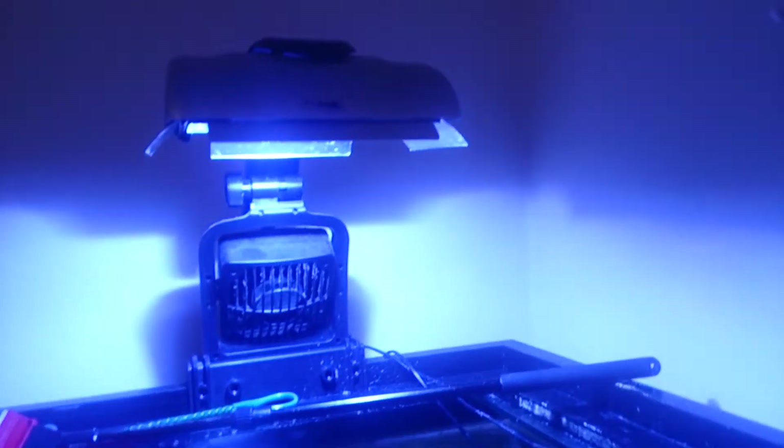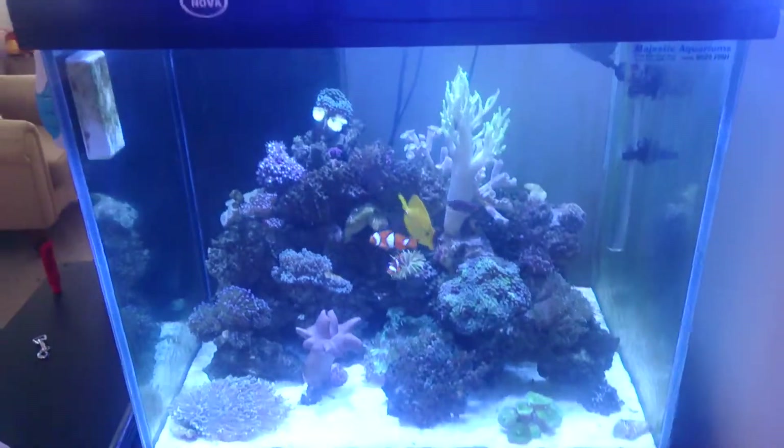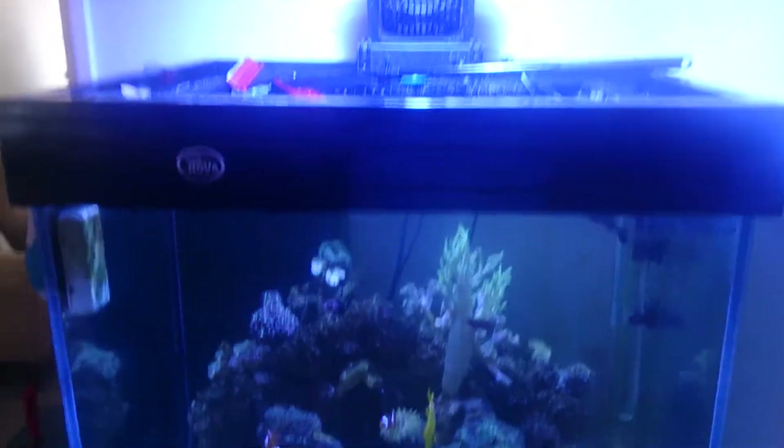Another option is to go to your hardware store and mount a fan — either mounted there or clipped on here — giving you a nice powerful fan blowing across the surface. That's absolutely going to help because evaporative cooling is quite valuable.